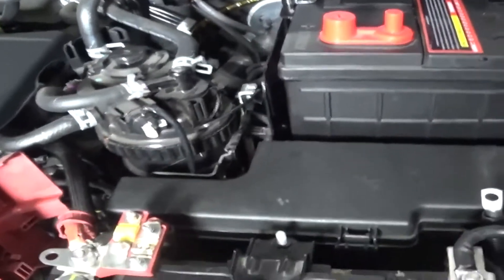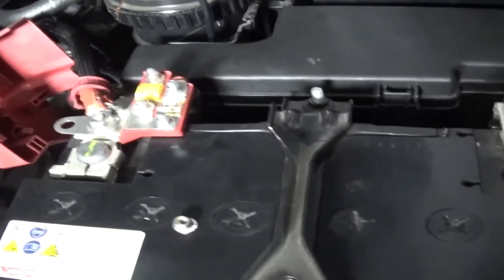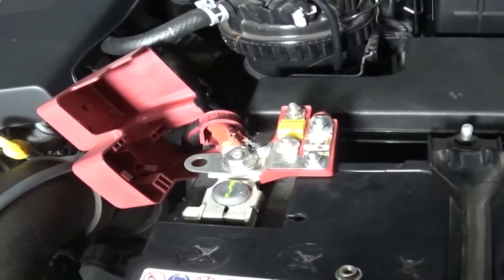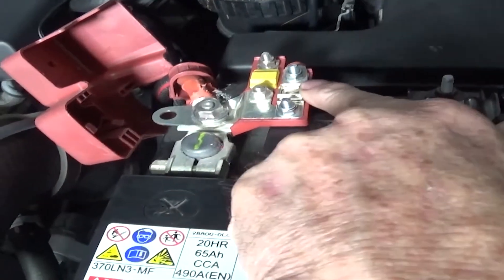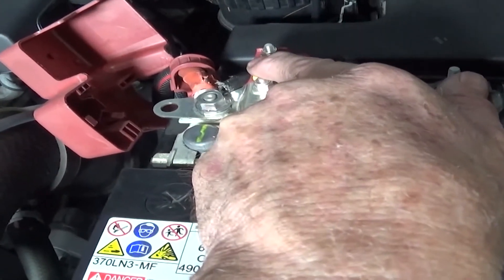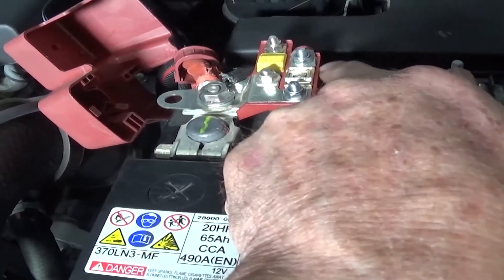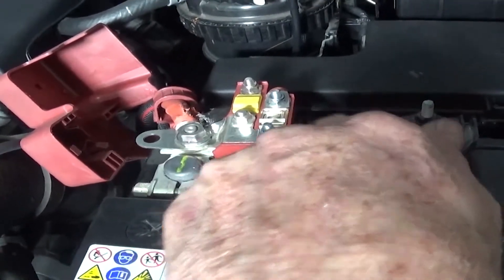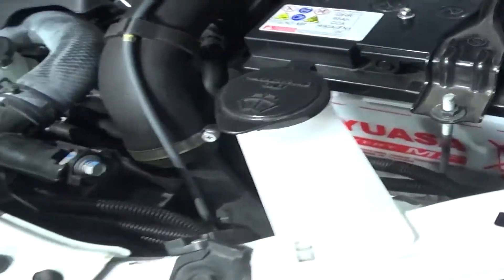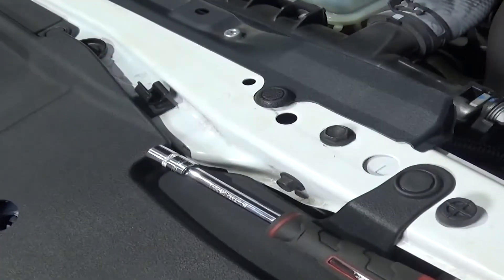We've also picked up this fuse here which is a factory fuse — we had a spare one. This one goes through to a fuse box which we've removed for now — the yellow one that was on the car — and this one here we've added, which is the one that goes back to the Intervolt hidden in here.